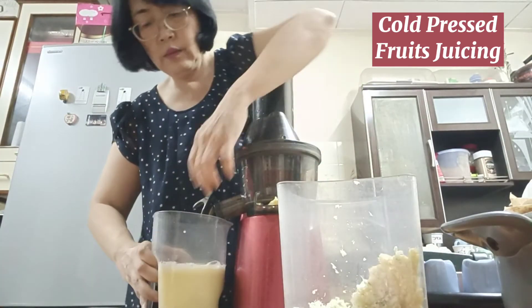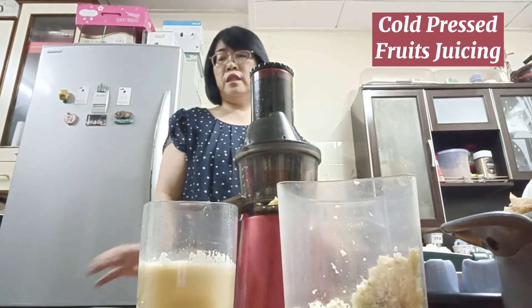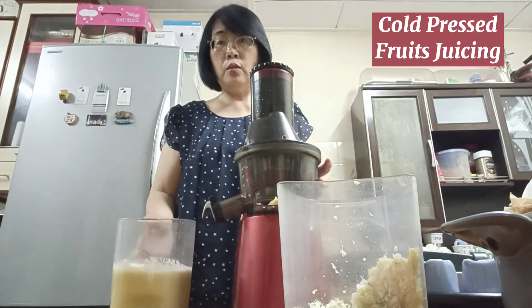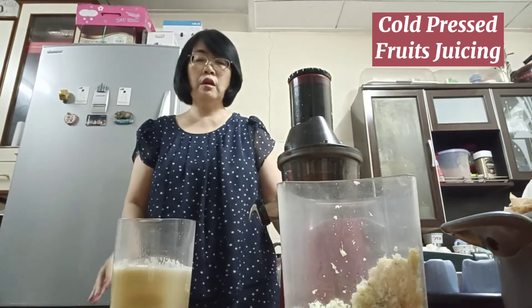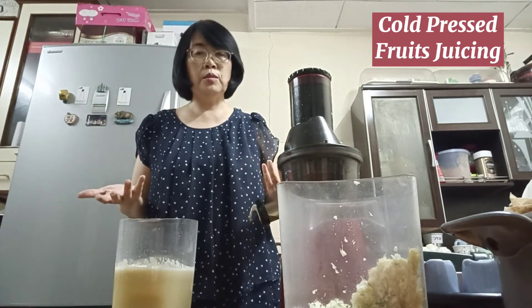Over here is the fresh juice that I have made. For those with digestion problems, it's good to do some raw juicing once in a while — maybe two or three times a week. It will detox your body and also help with the bowels. You feel lighter and fresher in the morning and can sleep better.